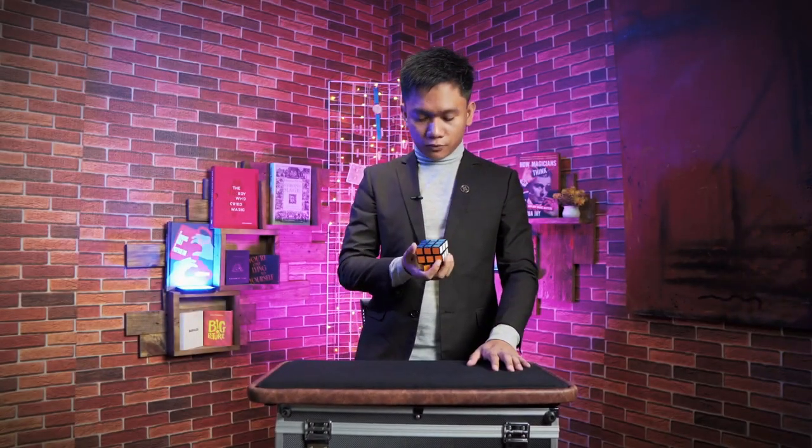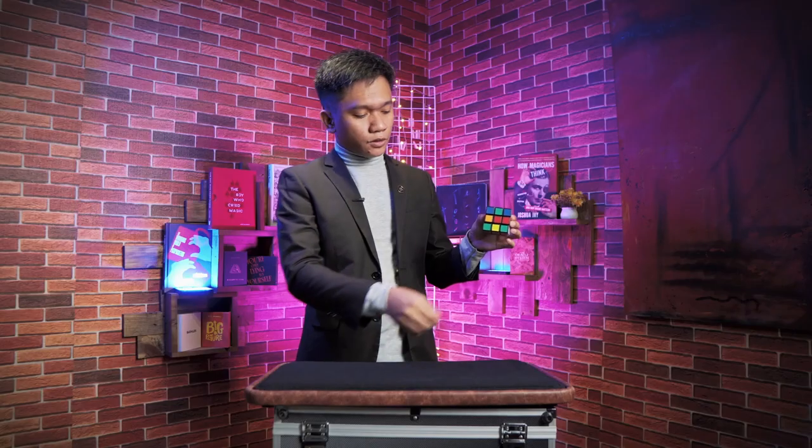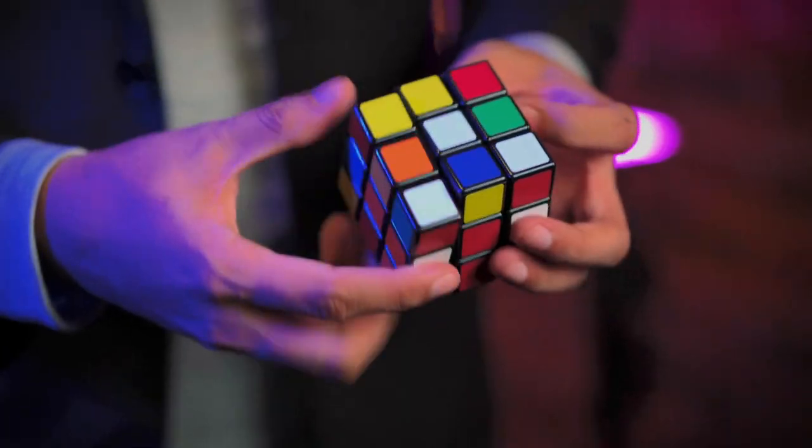Chaos Cube. Rubik's Cube Magic. Love a bit of Rubik's Cube Magic, and if you're not a Cube Magic person, you're wrong — well, you're not wrong of course, but I just love it. I love doing it, I love learning it and performing it. It goes down well. I've got it in my stage show, close-up, and it's great.